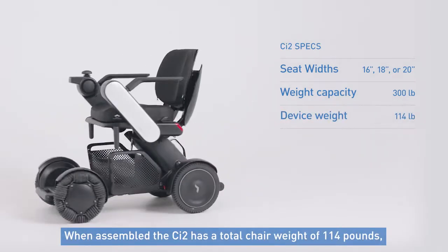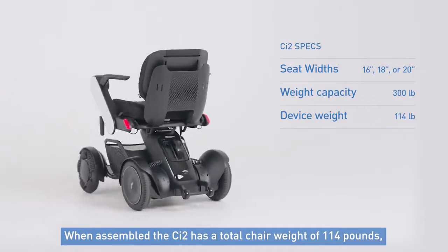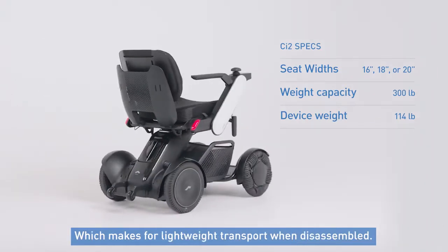As for the chair itself, when assembled the CI2 has a total chair weight of 114 pounds, which makes for lightweight transport when disassembled.